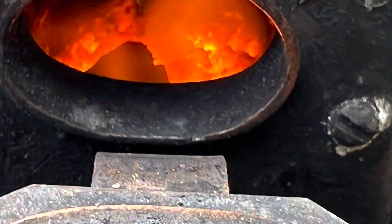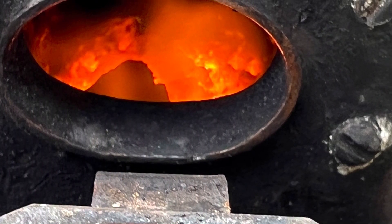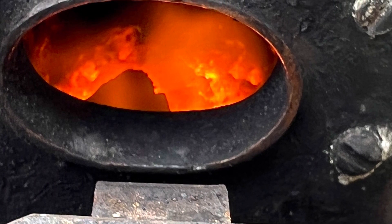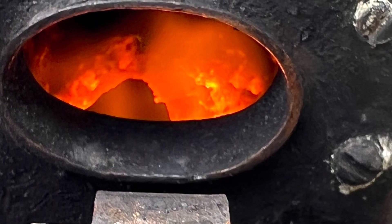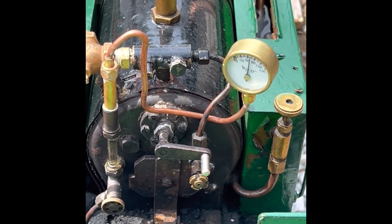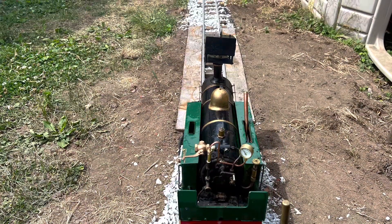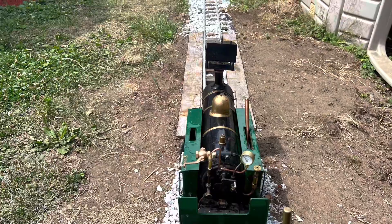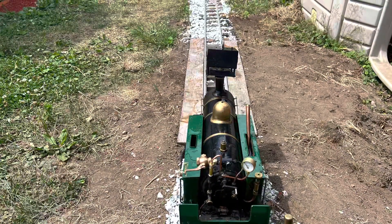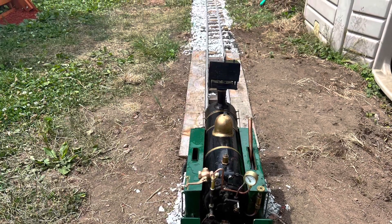I got a good roaring fire out on my track and went to do a test run of this engine. The engine held pressure just fine on the hydro test. So I found a decent day, brought up a good head of steam, went out there — and as soon as I opened the throttle the pressure went to zero and the fire went out. This was a problem I had to address. There was something bigger lurking inside this engine.